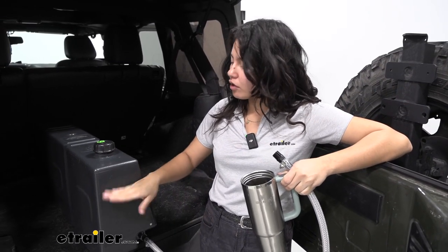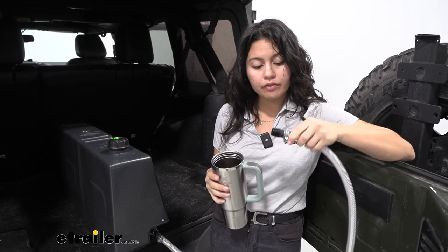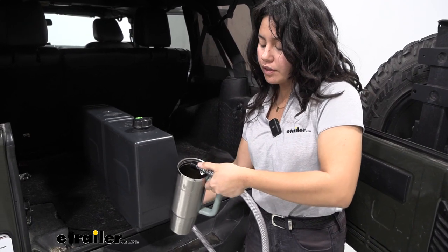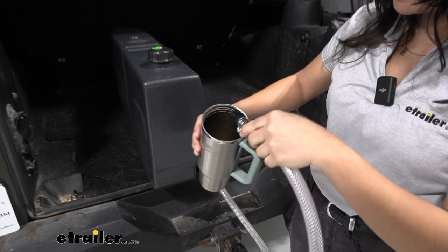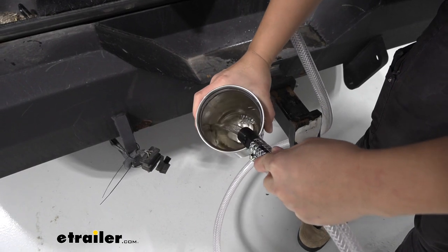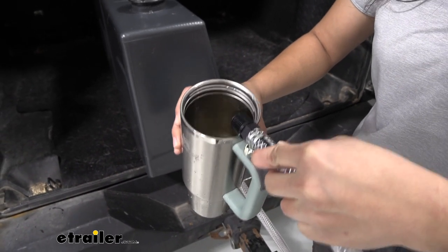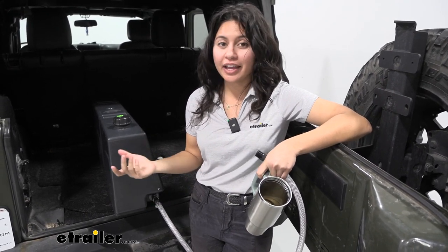With our tank almost fully filled up, we're going to show you how this works. We currently have the hose fit to our fitting in the closed position. I'm going to turn the lever to the open position and you can see the flow of the water. Notice how I have the hose lifted up — if I bring this down to below the height of the tank, the water flow starts. Bringing this back up to above tank level, the water flow stops. So this is definitely gravity fed.